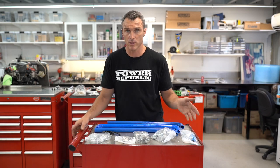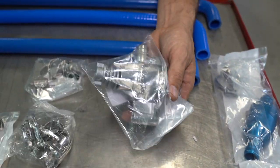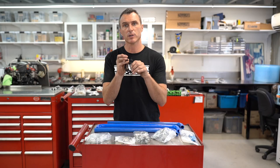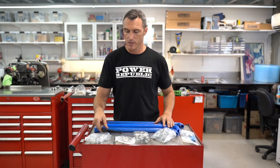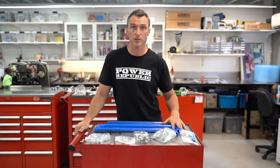The beauty of the X30 racing engine package is it comes shipped with everything you're going to need. We've got the water pump, thermostat housing, hose clamps, silicon hoses, the twisty water belts with the little clips — these things are awesome — and a pulley. I'm going to show you how to install it all nice and easy here on the Tony kart.